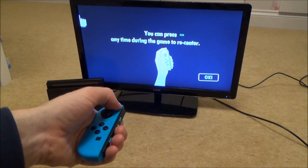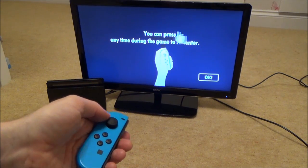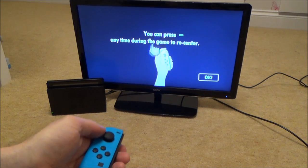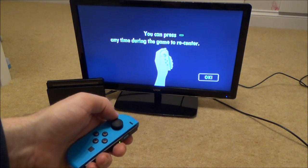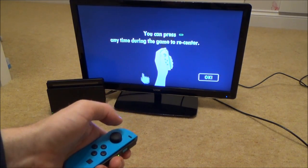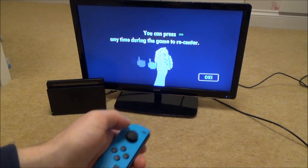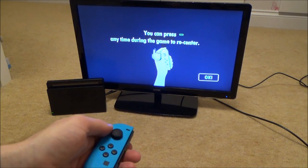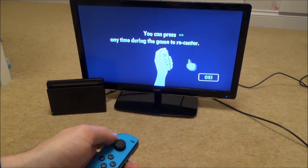It asks you to point to the middle and press the middle button to center it, and now it knows that I'm moving up, down, left, and right to that point that I centered. If I was to move over here and press center, it's still going to use that as the middle reference point. There are a few games that do this — at the moment I've only got World of Goo — but it's still interesting and it works pretty well when you use it.